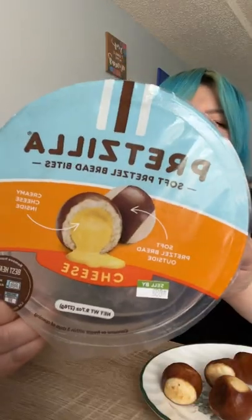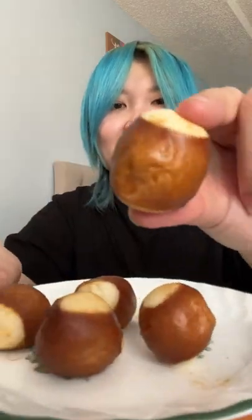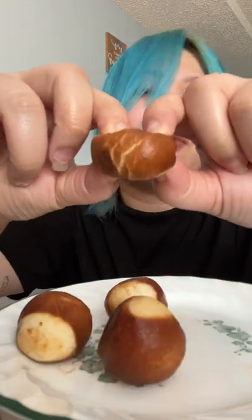Soft pretzel bites — I saw this at the grocery store and I had to get it. I've been craving soft pretzels, like the kind you get at the mall or at the ballpark. They're in the bakery section, regular, and this is a cheese-filled one. Oh my goodness! You can do it in the oven or the microwave — I did the microwave this time. There's milk cheese in the middle.